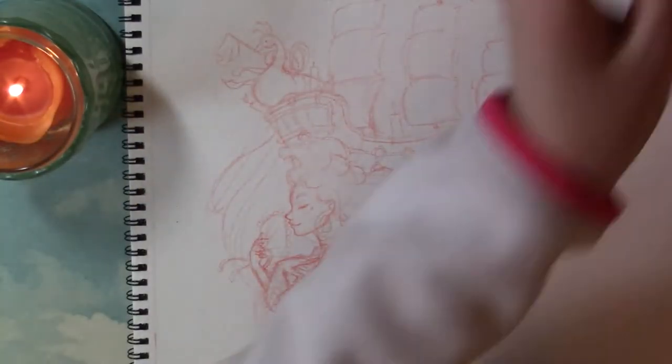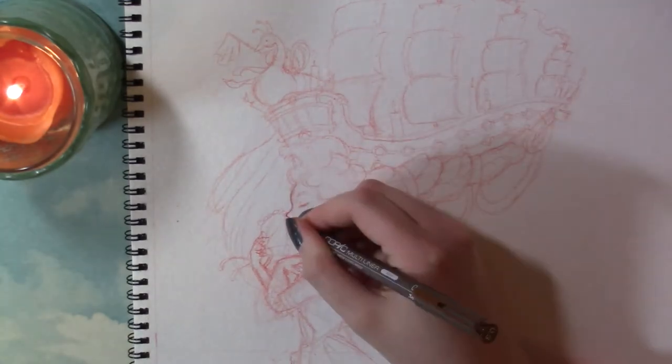Good morning everybody, it's me from Apriligree3, and for today's video I am working on my next collaboration piece with Nazreen.